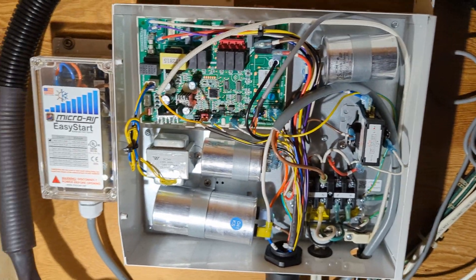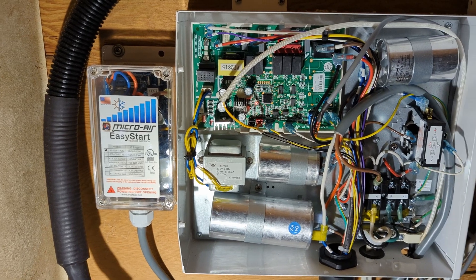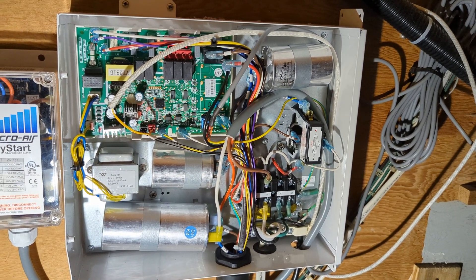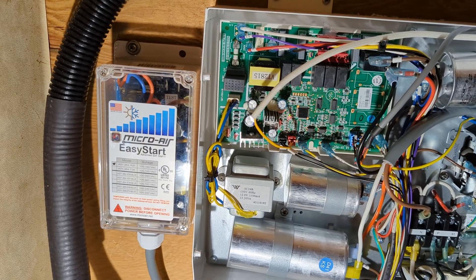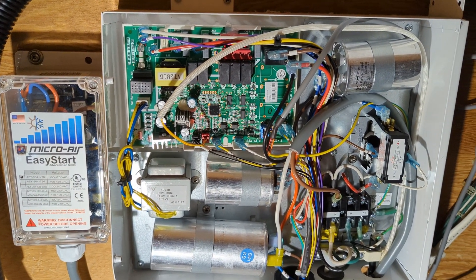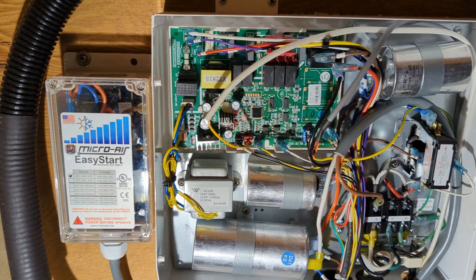Final thoughts: definitely worth it. It can only help with the compressor kicking over and will only take load off the electrical system, which is a good thing. This was a really good buy for the Micro Air Easy Start — it definitely did what all the reviews said it did in their promotional videos. Thanks for watching and check out the diagram at the end of the video.